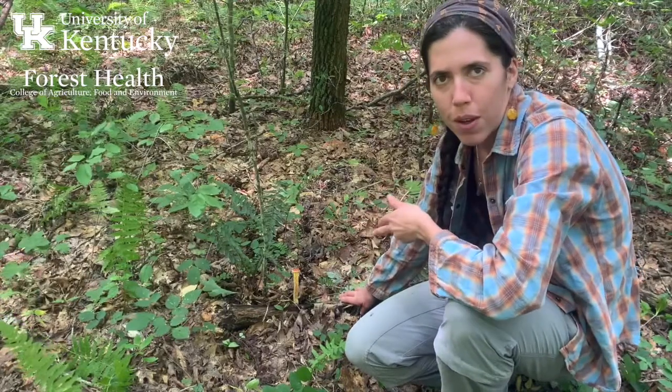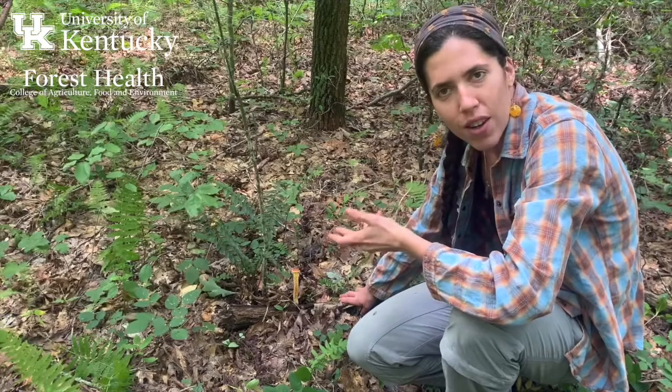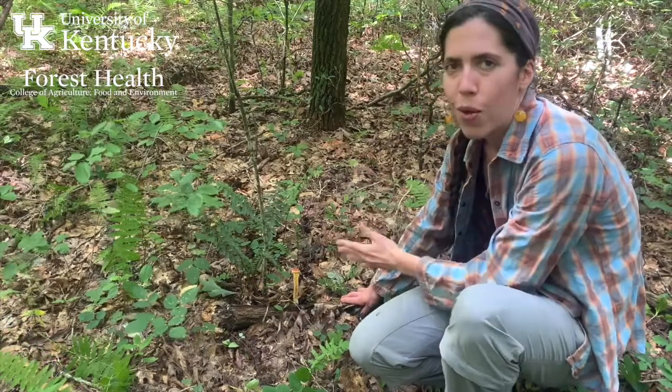This really cool little mushroom is Oreoboletus betula. As you might be able to guess from the genus name, it's in the bolete group, although not the same genus as the boletes themselves. This species is so cool looking.